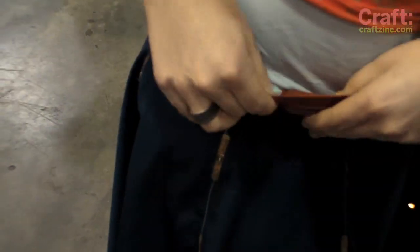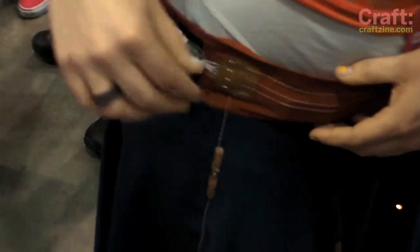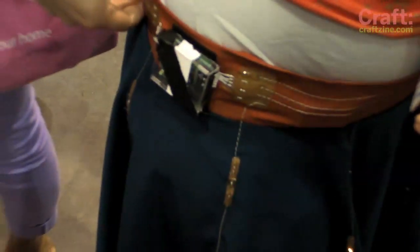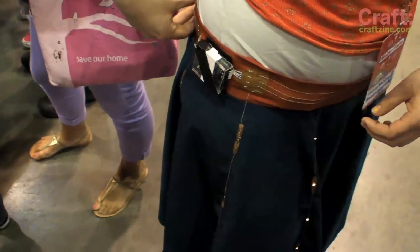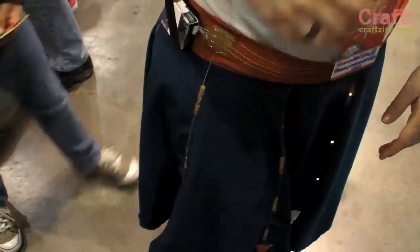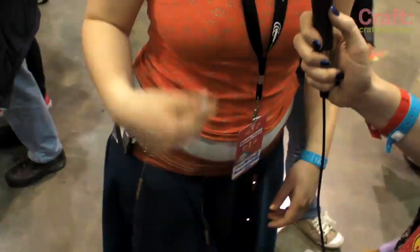I've got my batteries in two hidden pouches in the waistband. I've got a five-volt LiPo — a lithium polymer battery, and that's rechargeable — over here. And then I've got one nine-volt battery here. The whole thing could have been run on five volts but I'd have to have much dimmer LEDs, so I decided to add a second power source.